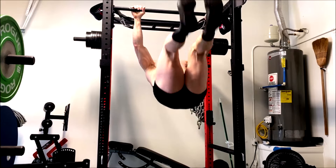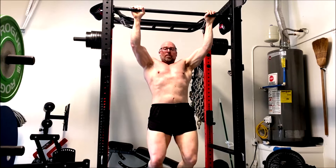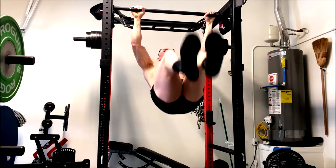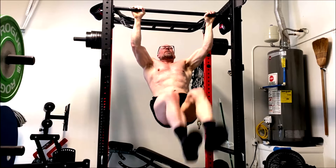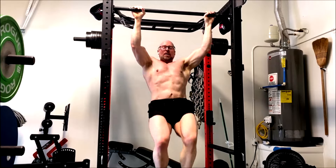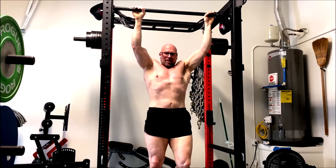Reverse hypers — best lower back exercise. Some people argue with that, but I swear by it. I feel like the recovery it brings is amazing. The low back development, strength, and rehab is amazing. And it's a great glute builder. Yes, it works hamstrings too, though maybe not as hard as those other lifts. It's also a great glute exercise.